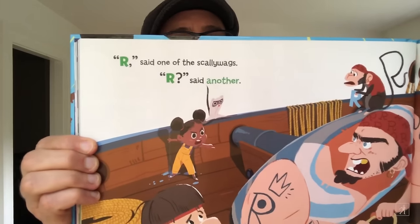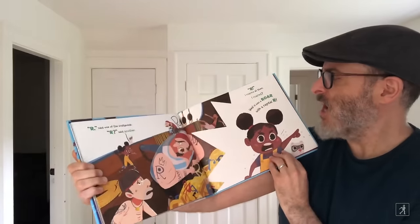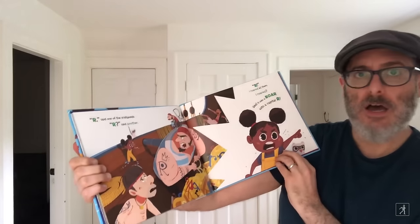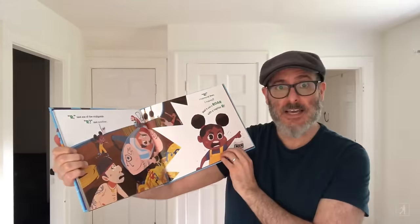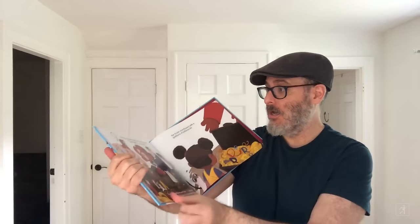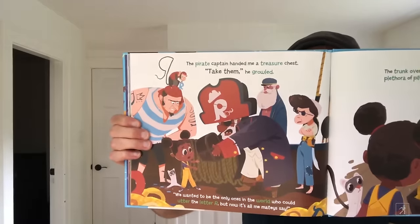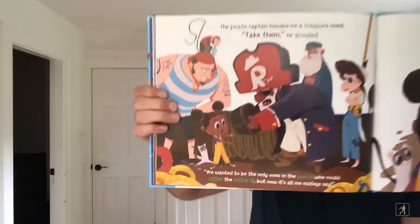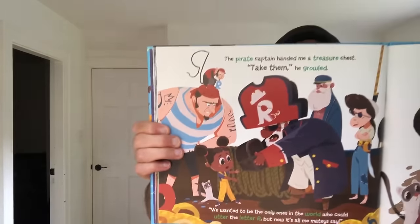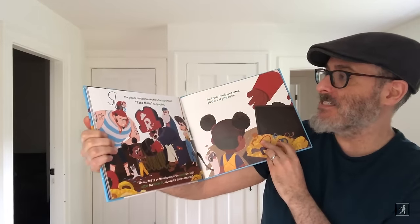Did you say pirates? Arrr, said one of the scallywags. Arrr, said another. Arrr, I roared at them. Yes, it was a roar with a capital R. The pirate captain handed me a treasure chest. Take them, he growled. We wanted to be the only ones in the world who could utter the letter R. But now it's all me mateys say.